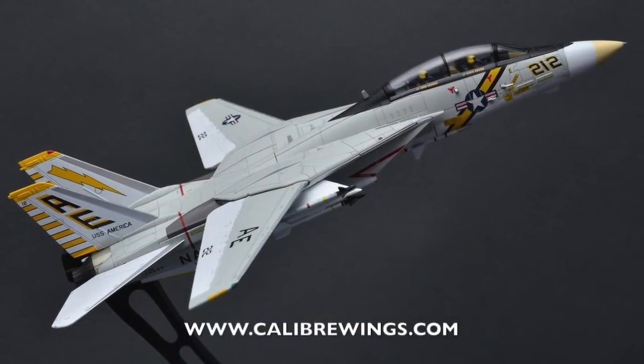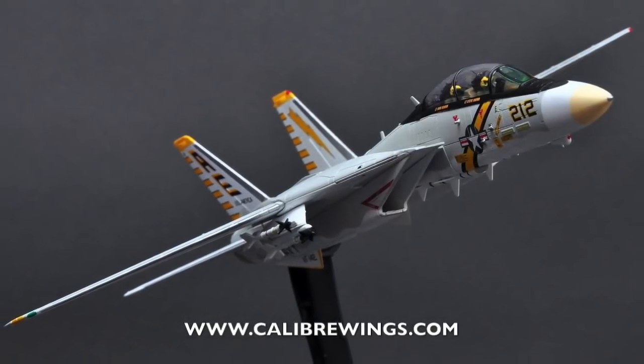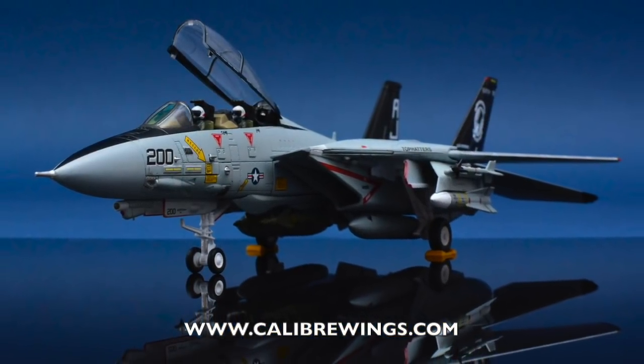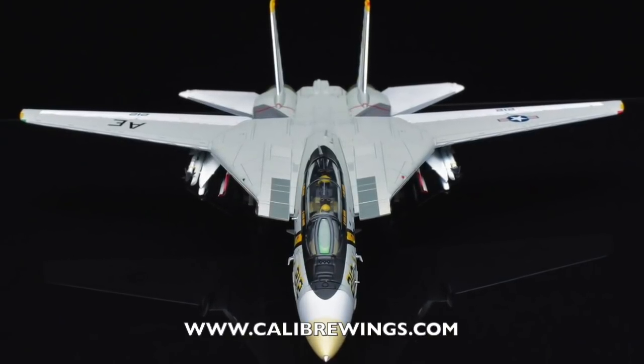The current F-14 squadrons Caliber Wings have in stock are VF-142 Ghost Riders and VF-14 Top Hatters. They are both in 1/72 scale with a level of detailed experience one would expect on a high quality plastic kit. You can check them out by visiting caliberwings.com.